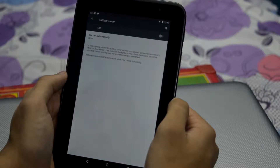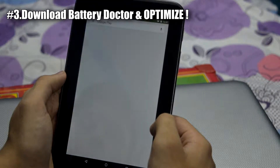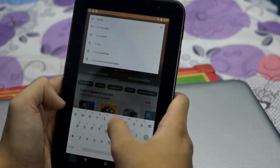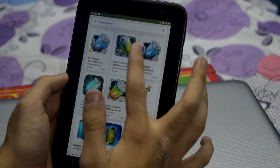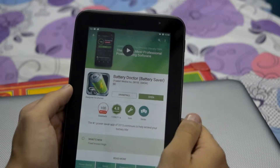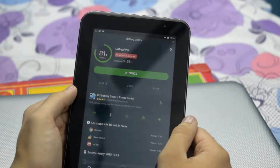After turning it on, you can go back and then go to the Play Store. Now you have to download an app called Battery Doctor. Once you have downloaded it, just open it and now click on Optimize.